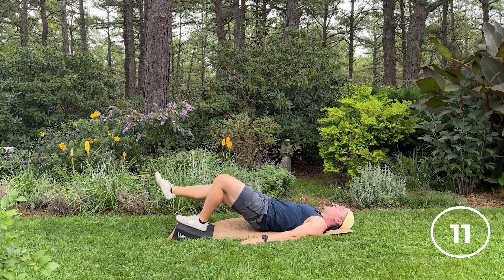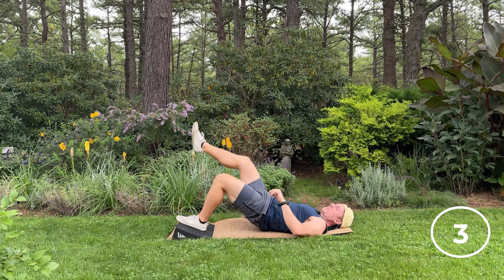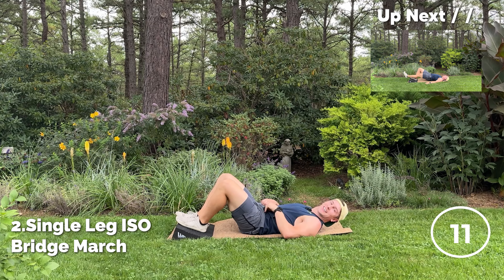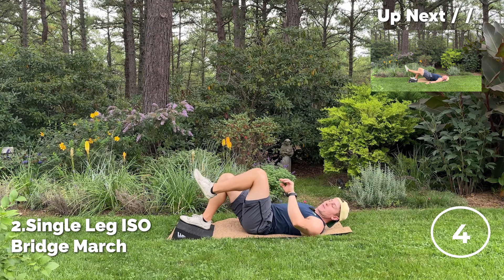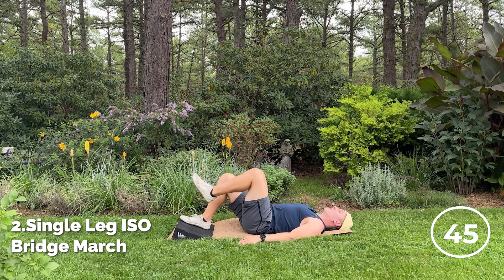Make sure we're not arching our lower back too much, so think about tucking the hips, keeping that glute and hamstring on, reaching along with that right leg. I just got done with a CrossFit workout, so this is the perfect thing to help me recover because it was a lot of deadlifts. It was challenging, but I'm happy to be doing some good hip stuff right now.